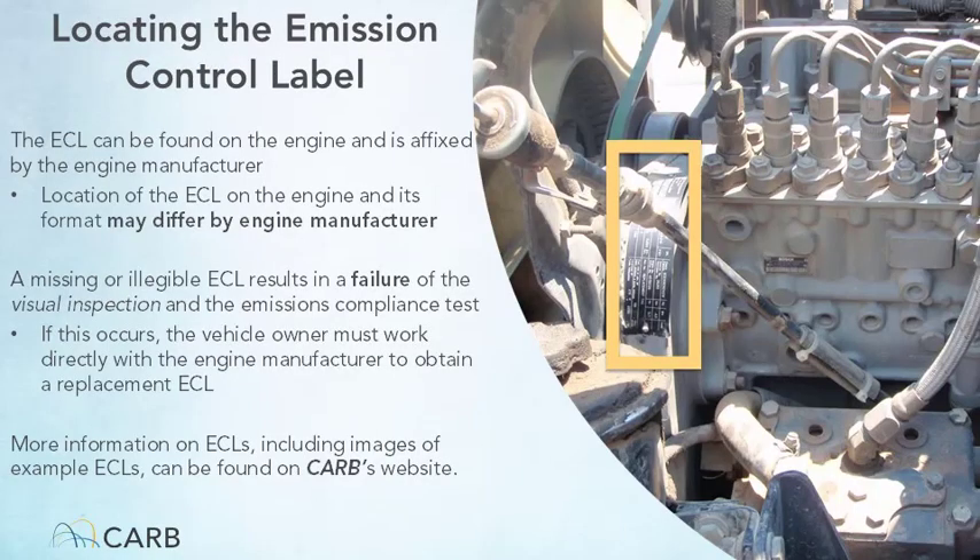Upon completion of reporting the initial vehicle inspection information, the credentialed tester can move forward to perform the visual component of the inspection. The Clean Truck Check tester must check the emissions control label of the inspected vehicle to determine what emissions control components are required on the vehicle. The emissions control label can be found on the engine, as shown in the picture. Note that the location of the emissions control label and its format may differ by engine manufacturer.